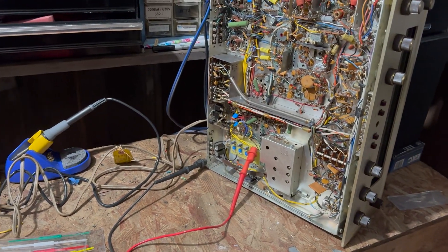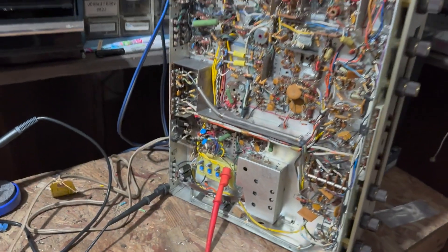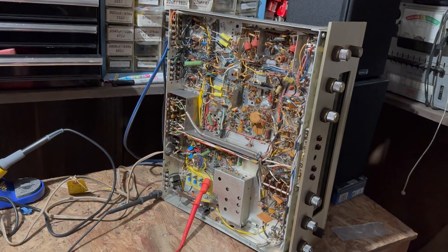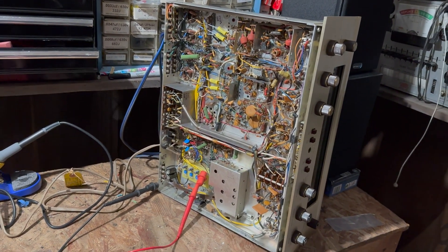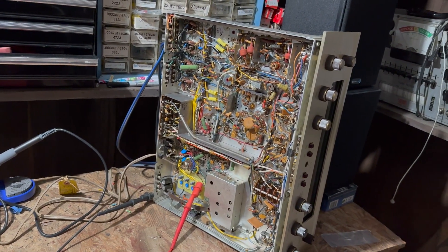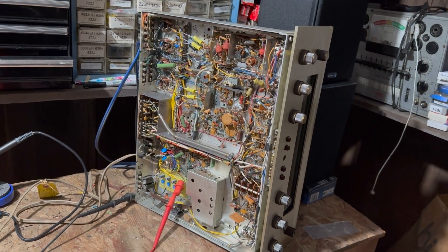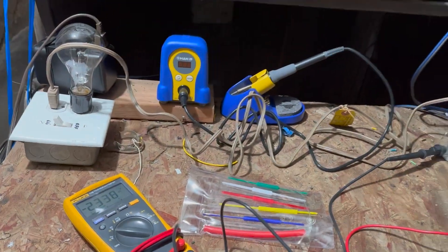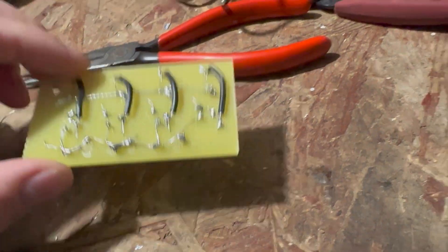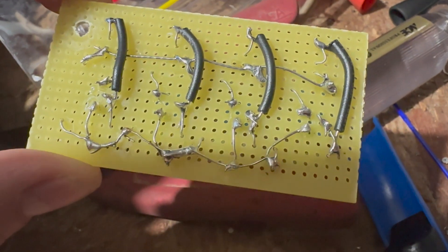Starting to bring this up on the Variac. We already have negative 1.2. I'm measuring at one of the tube bias points. I want to see if I'm getting the bias going through the board that I built. We're at 30 volts, getting negative 0.2 — that's good news. I rewired this board — I wasn't getting the bias adjustment out of it, and I realized I did it completely wrong.